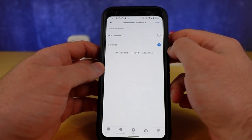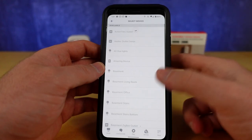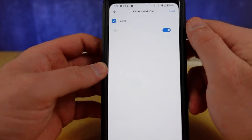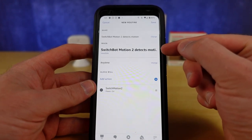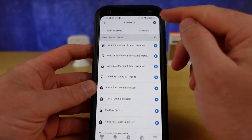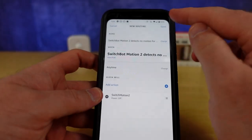Whenever Motion is detected I hit Next, then for the action I go back into Smart Home and all devices to find that Switch Motion 2 virtual switch we created. I'm going to set it to Turn On and hit Next. So what I've done is detected the motion in Alexa and I'm passing that back to SmartThings by way of that virtual switch. Now create the opposite: when SwitchBot Motion 2 detects no motion, turn off that Switch Motion 2 virtual switch. Now we're ready to test this.